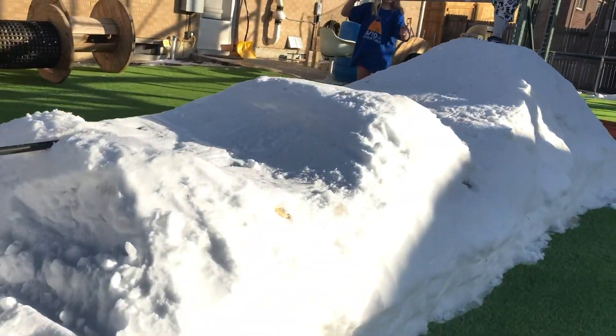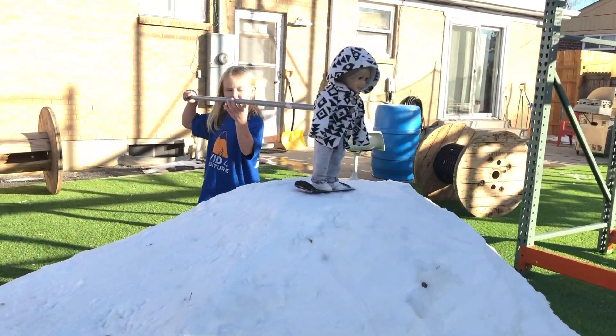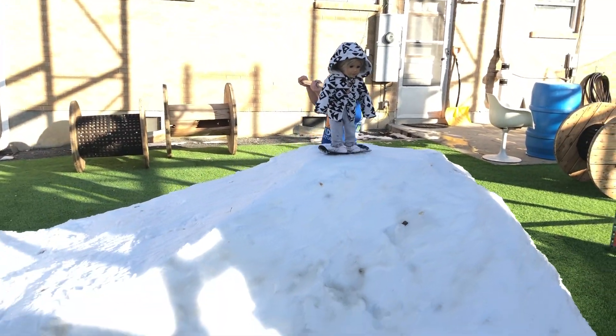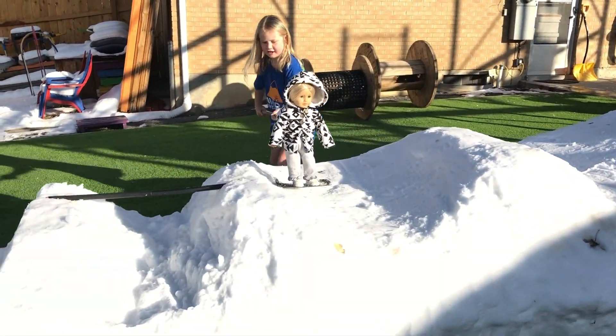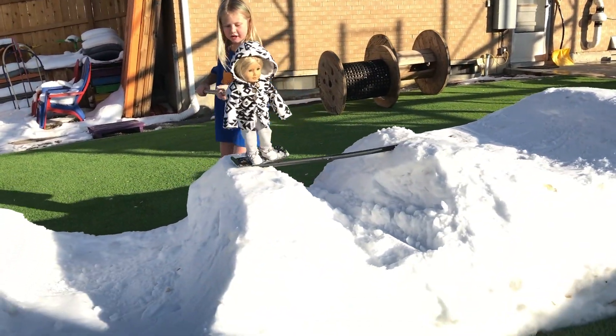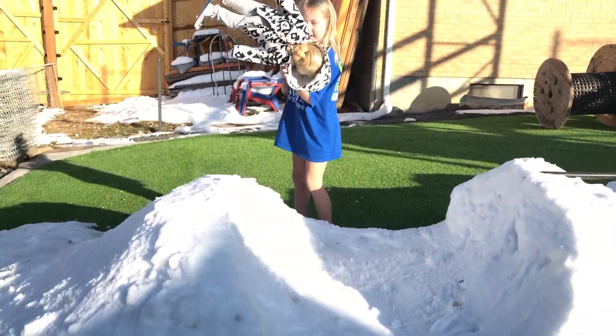Ladies and gentlemen, it's the final run of slope style. Here she goes — three, two, one. What is she going to pull off this time? Front flip. No way. Backflip onto the bar.